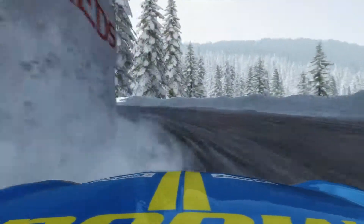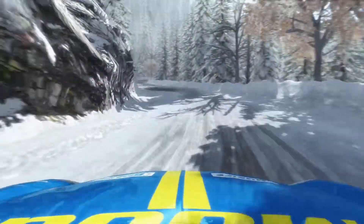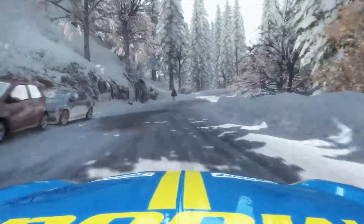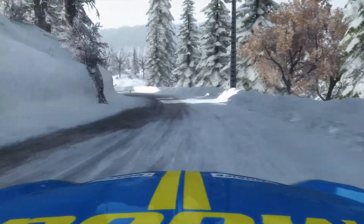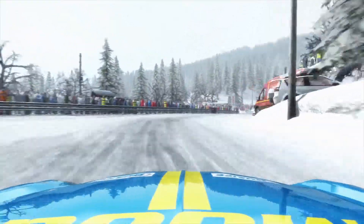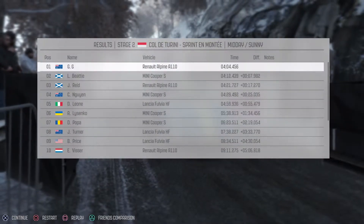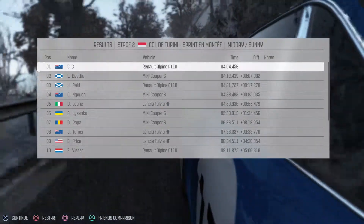Into open hairpin left, tightens. Into left 3 long, into right 1. Into left 3. Into right 2 tightens to 1. Into left 4 long, 40. Turn right 4 to finish. Subscribe for more.